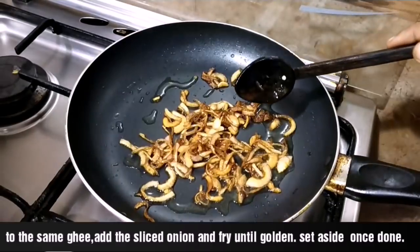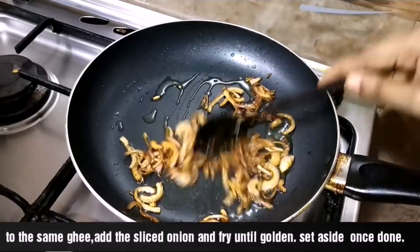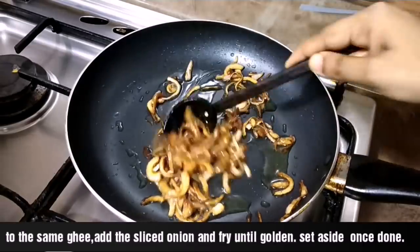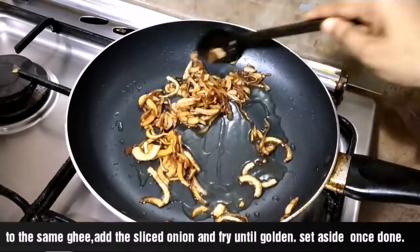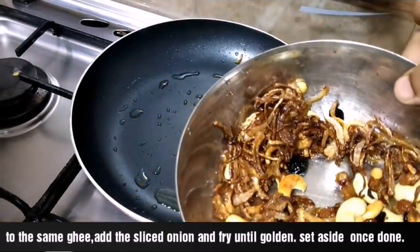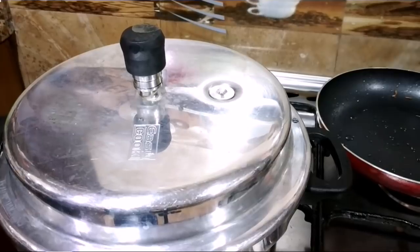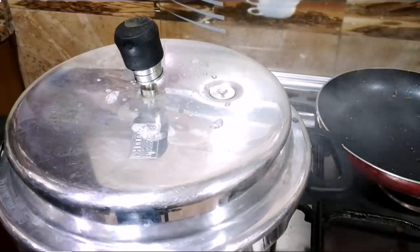Then let's fry it. I've cooked it, so we'll decorate it. Then we are ready — we've come to cook it in the cooker.